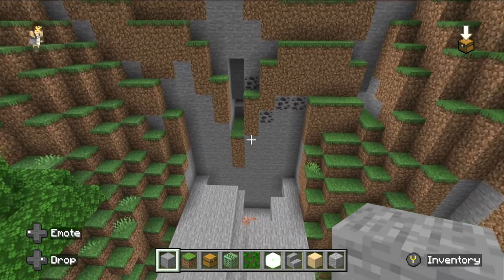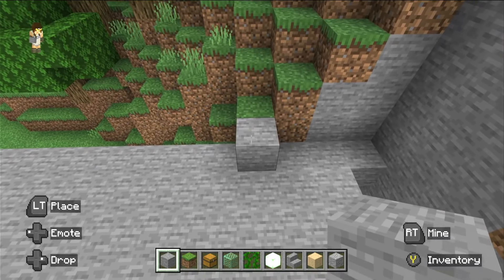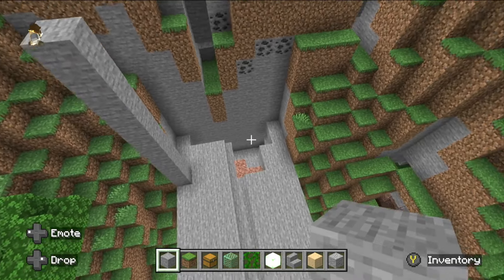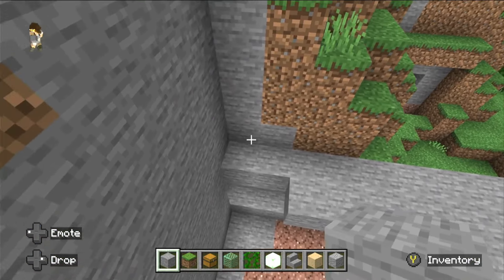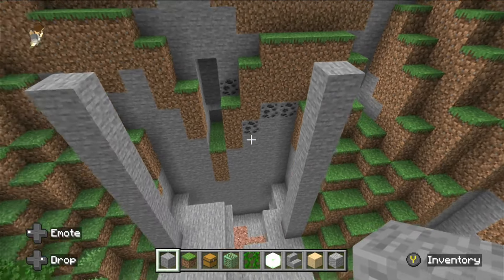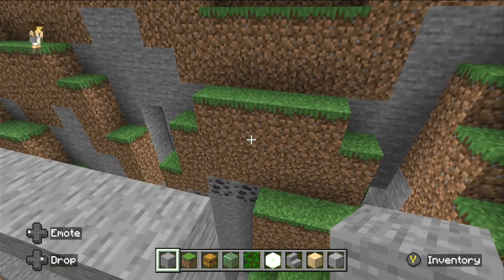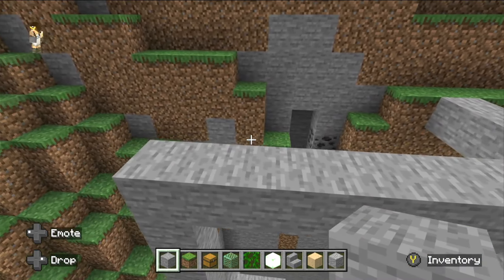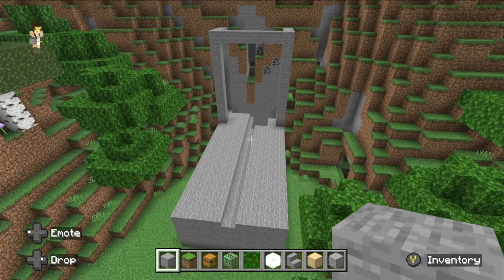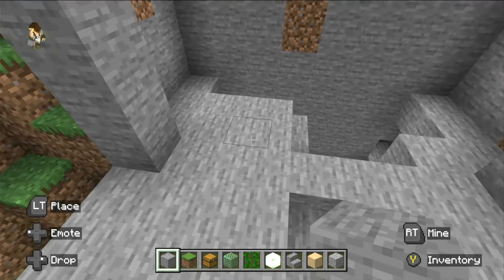Now come out four and then ten blocks, and do that on the other side — come out four and then ten. Build that across; that's his chest. Then come from the back forward, and that should be four as well. Come in and fill in that little bit, then fill that space in.